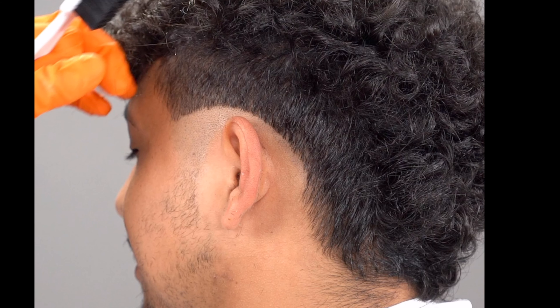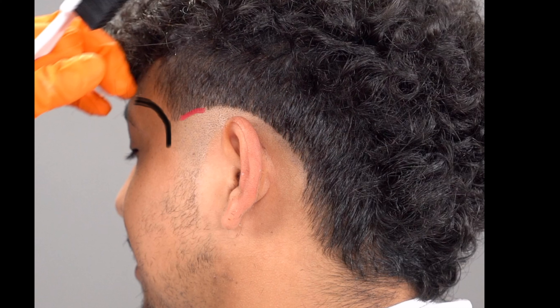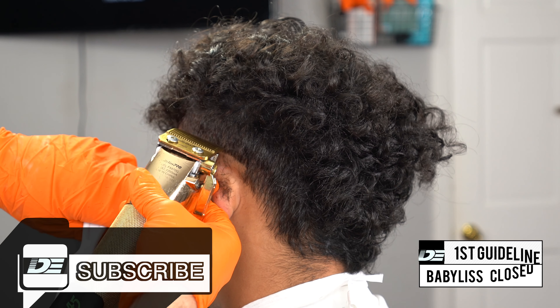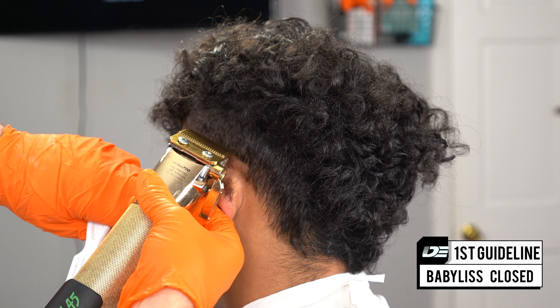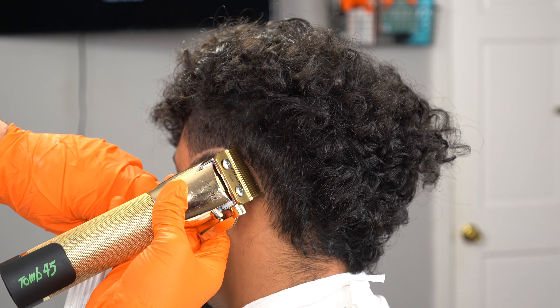The first guideline is the most important part of this whole haircut. Identify the c-cup area right there that I just outlined with the black marker. We're going to take it from the middle of the c-cup and dip it down towards the back of his ear. That's going to be the first guideline. If you guys haven't subscribed to my channel yet, please hit that sub button — I just hit 10,000 subscribers, I really appreciate all the support.